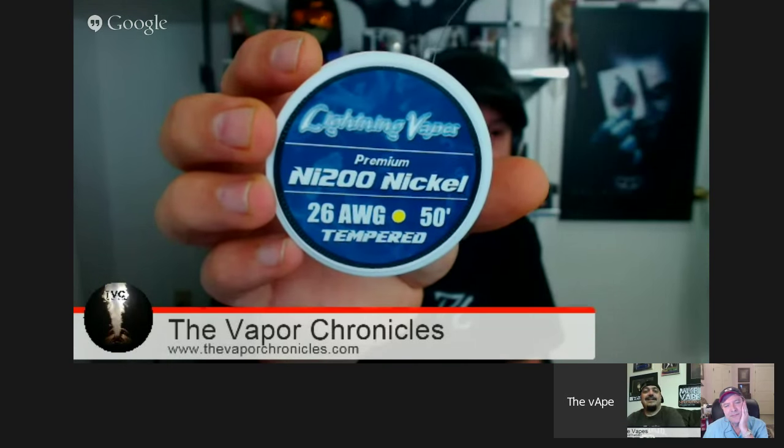How do you like your tempered nickel? I like it a lot — it's a lot easier to build with. It's stiffer, easier to wick without messing up your spacing. I ended up getting 26-gauge tempered from Lightning Vapes — it was like six bucks. Getting it from Europe before, the cost wasn't the wire, it was the stupid expensive shipping. If you're buying from Europe, buy a bunch at once to make it worthwhile.